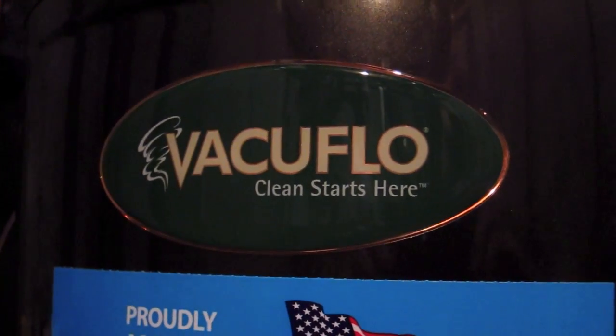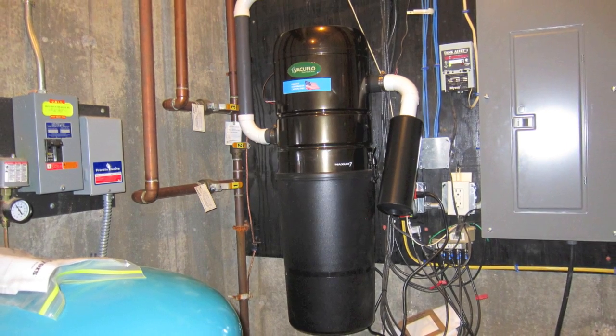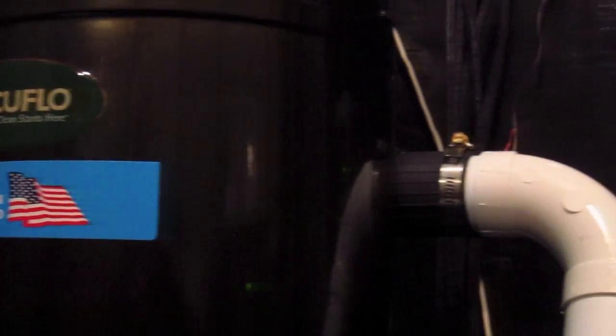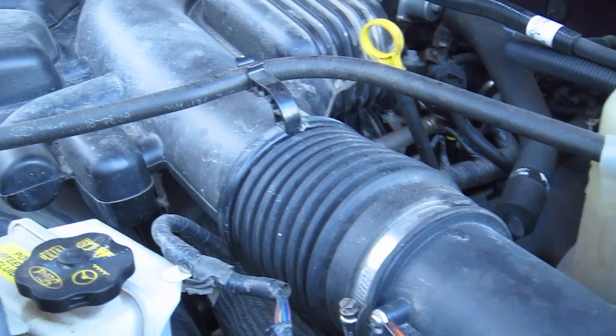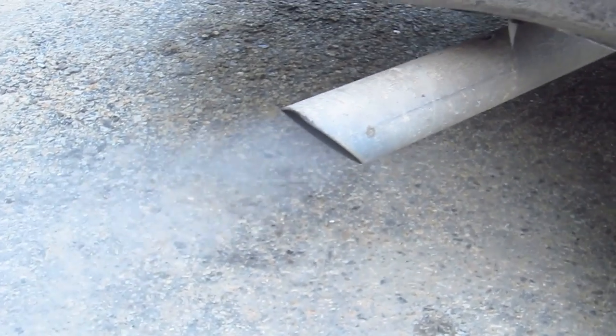The first thing I want to talk about is the actual central vac unit. They're really pretty simple machines. They have an inlet port where the piping from the entire central vacuum system comes in — that's where all the dirt and debris enters — and then there's an exhaust port where the air that's sucked in gets blown out. It's much like your car, where air comes into your air filter and the same amount comes out of your exhaust pipe.